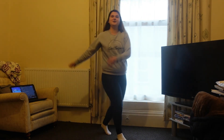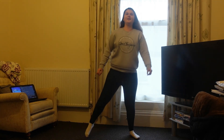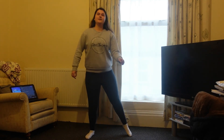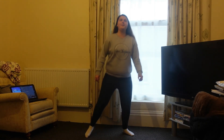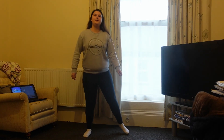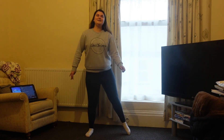We're going to move into step touch. You're going to squat and step — point, squat and point your toe. Just do as much of a bend as you feel you can.